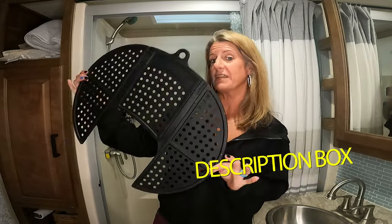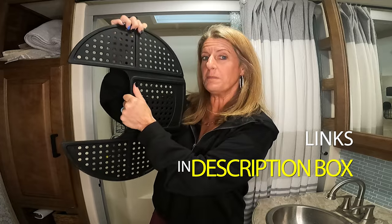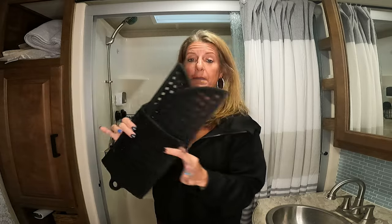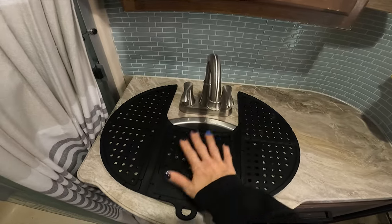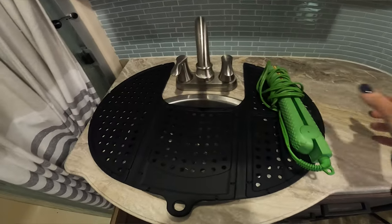The first item I found that adds counter space to your RV bathroom is a silicone mat. It goes over the sink so you can lay your hot tools on it without burning the countertop, and it turns the sink area into actual counter space. It folds up super small and can hang on a hook, go in a cabinet, or under the sink. It works great when you're doing makeup or using hot tools and have no counter space.